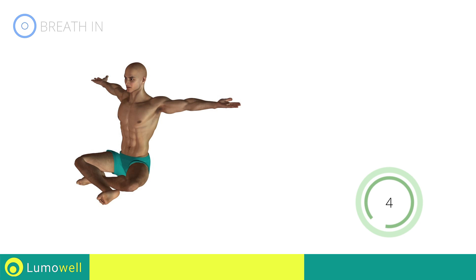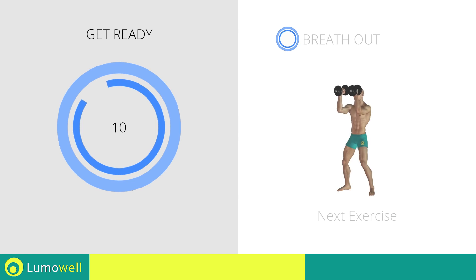Five, four, three, two, one, stop. Next exercise: Arnold press.